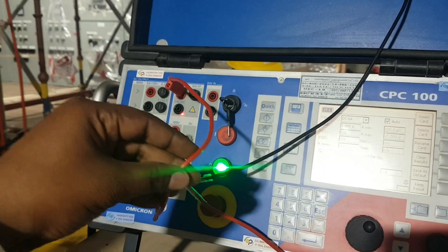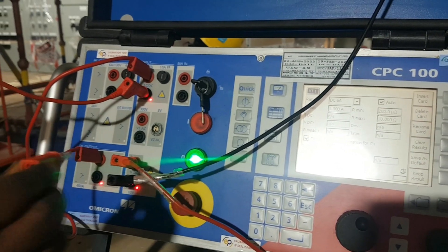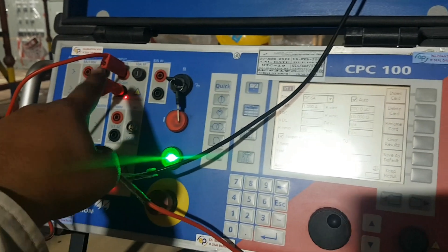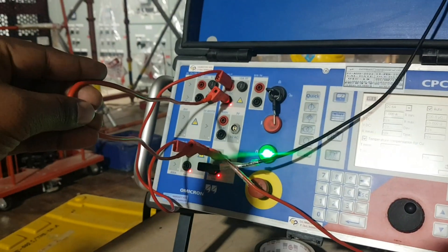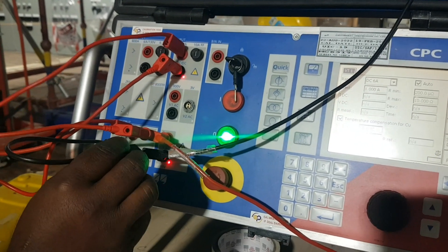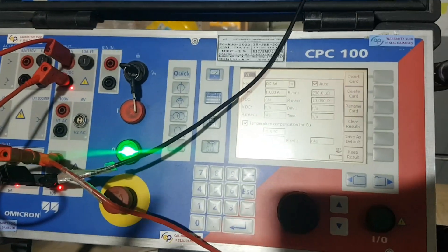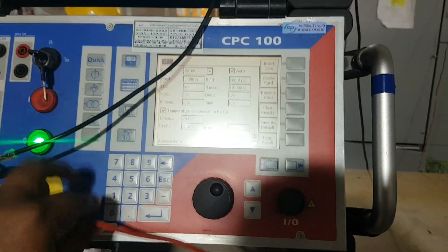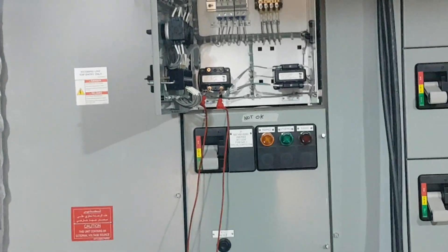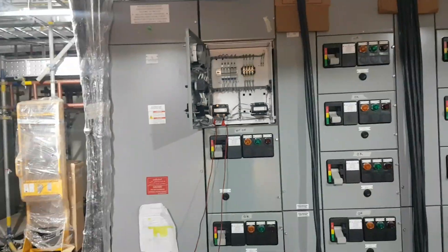We have shorted these two — this one and this one are jumpered. Next, this red and this red we have to jumper. Now this black and this black we have to jumper. That's it — connection is finished. These two cables will go to VT secondary. VT secondary cable is connected.